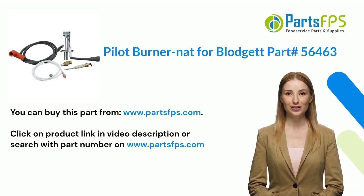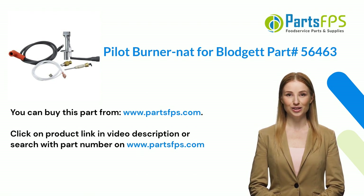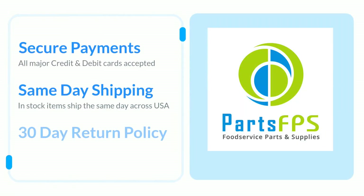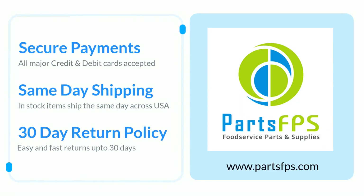You can buy this part from www.partsfps.com. Click on the product link in the video description or search with the part number on www.partsfps.com. Visit www.partsfps.com to order commercial kitchen equipment parts.